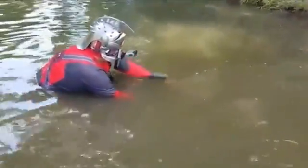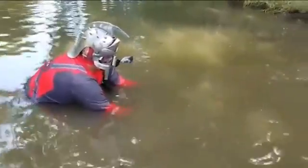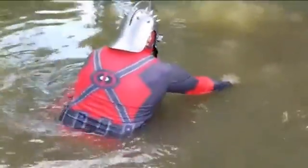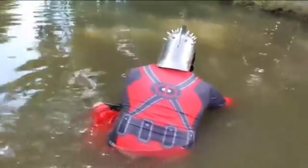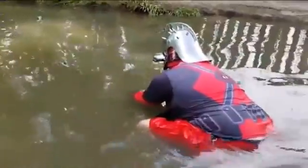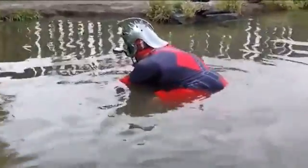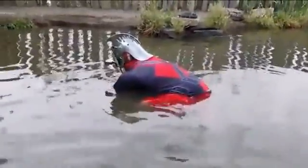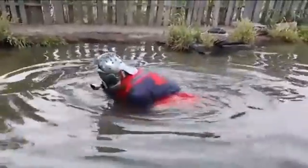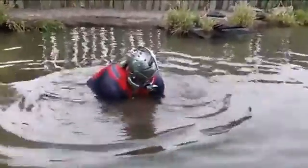We're doing a thing called ninja catching — you can't feel me, barely touch. Yeah, of course he's gonna fight.